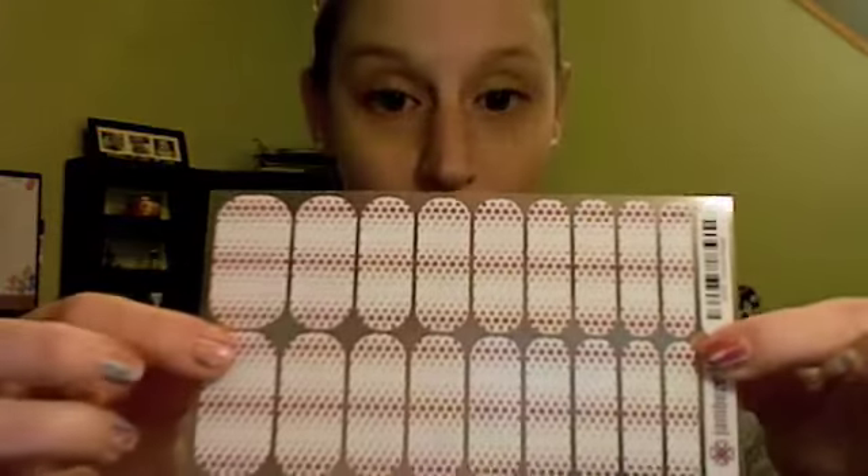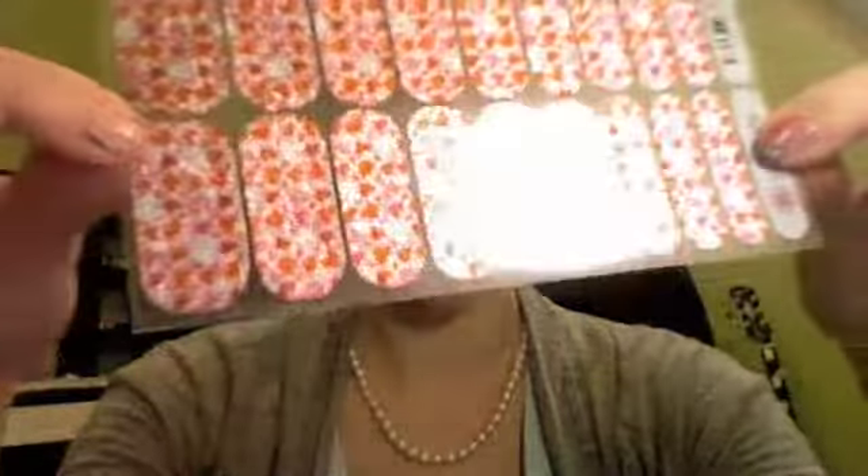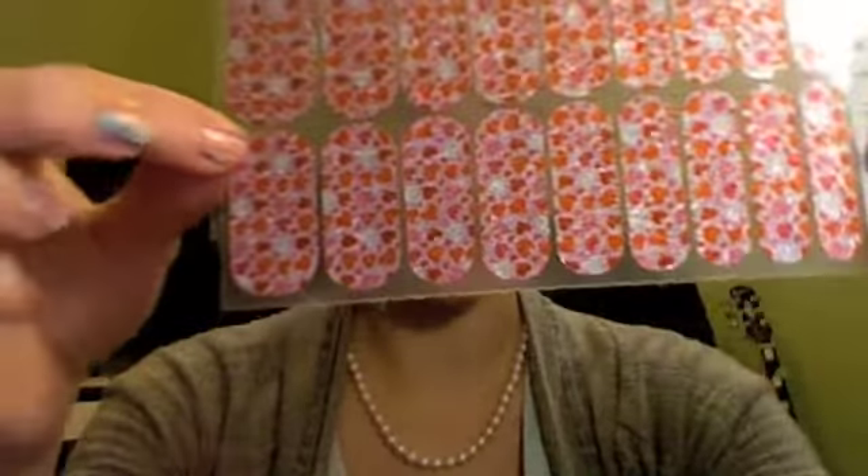We also have lots of different types of wraps. These are just regular wraps and these are one of our most popular types. These are sparkles and they're gorgeous — when the light hits them, they shine.